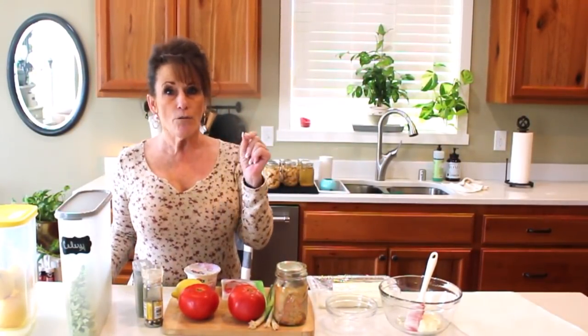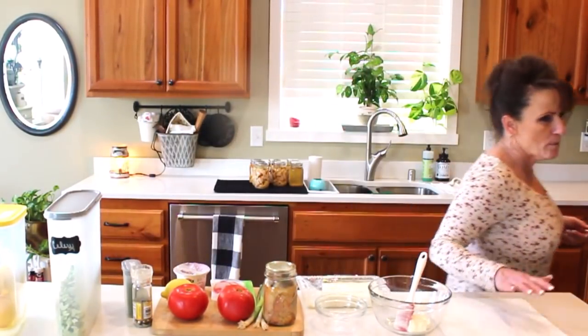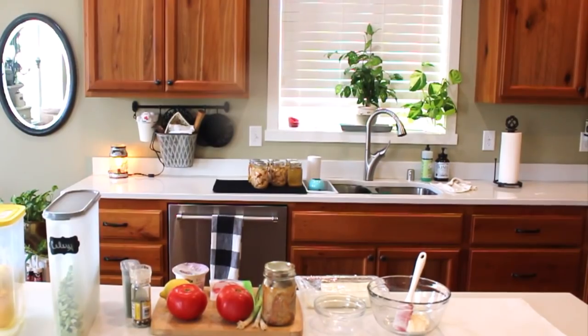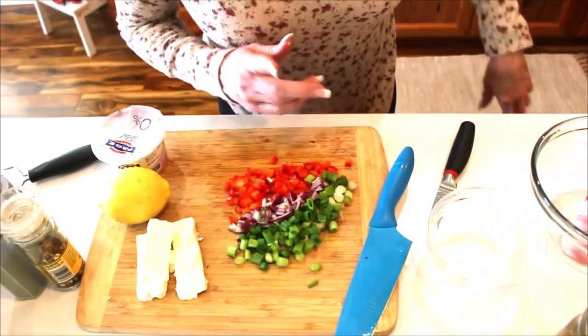Don't forget to leave a comment because you'll be entered for the chance to win — Lisa and I are both giving away something. We're going to do a random pick from one of the days we videotaped, and we're both going to send you something absolutely fantastic. Don't forget to leave a comment, hit that like button, and subscribe.